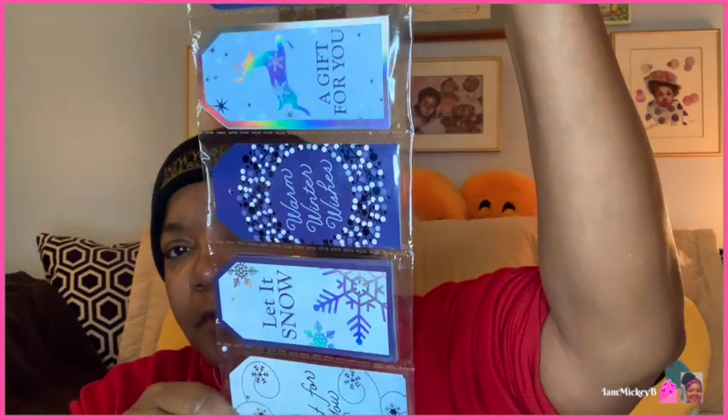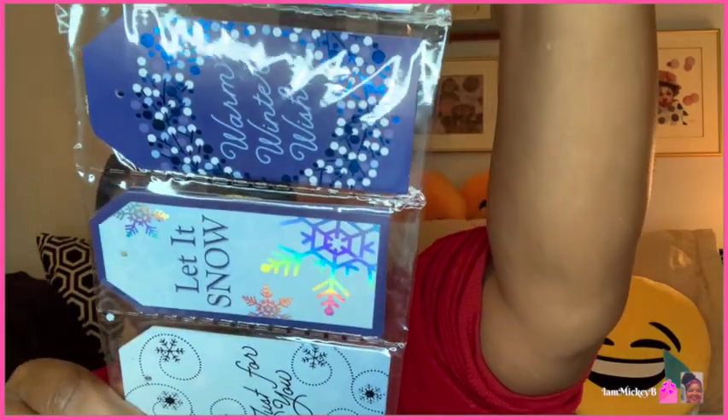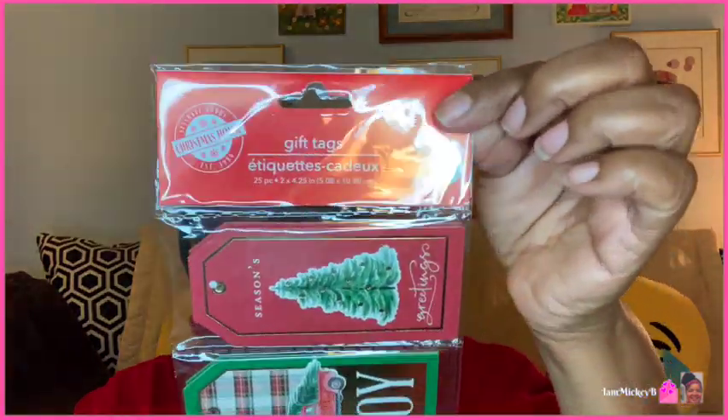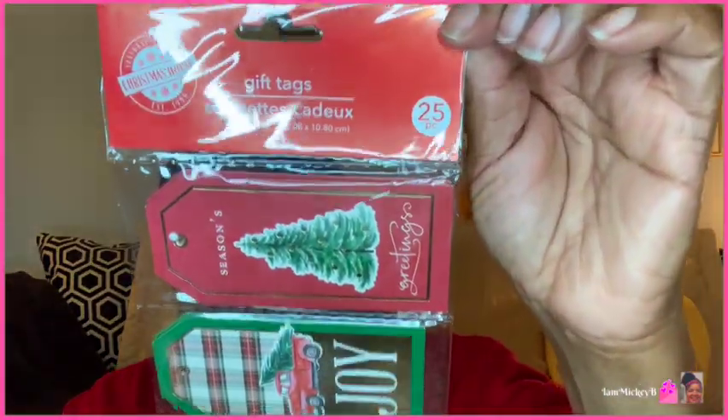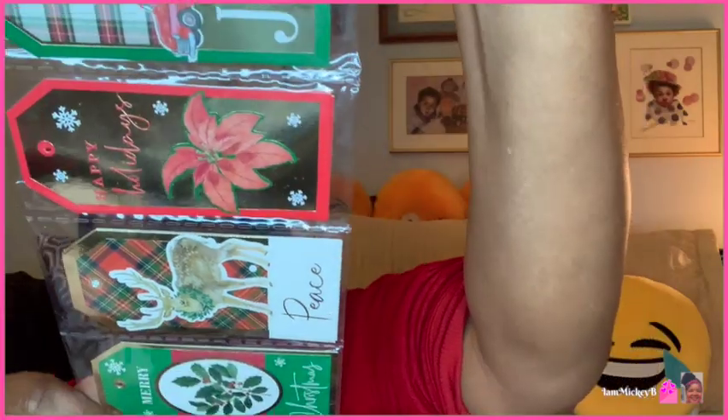Now here we have some gift bags — a 25-piece set in a nice blue color. And there's another package that also has 25 pieces, more of a red, green, and gold thing with some plaid. Two different themes and color schemes. Those were the two that caught my eye.